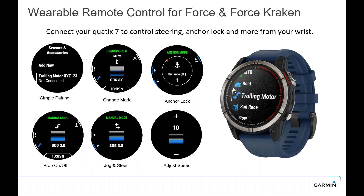For wearable remote control with the Force Kraken, you can control it through your Quatix 7 watch. That gives you easy pairing with heading hold, anchor mode, prop on or off, jog steer to change positions, and increase and decrease boat speed. You can use it with a multitude of other Garmin watches too — refer to the owner's manual to download the proper app and connect to your Kraken trolling motor.